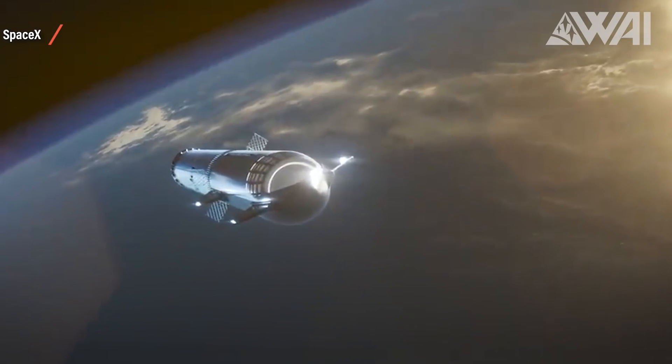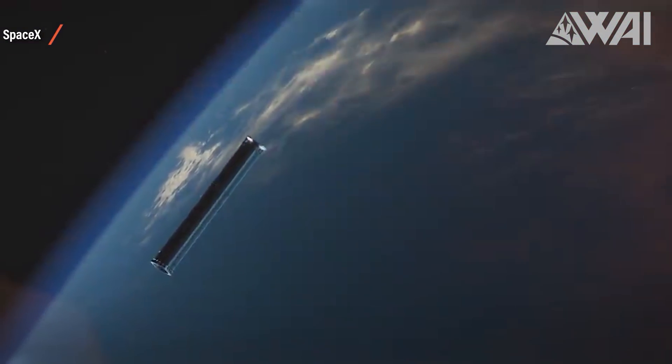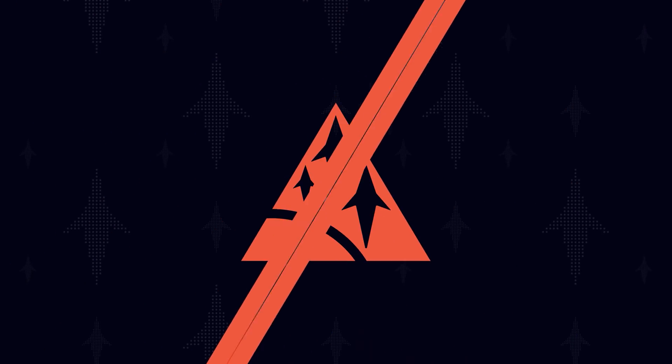So no wheel of cheese or Tesla truck as a payload dummy? For a long time we all speculated wildly about what kind of dummy payload SpaceX would use for the first Starship launch to orbit. Would it be a wheel of cheese, as on the first Cargo Dragon launch on December 8th of 2010? Or a Tesla Roadster, as on the Falcon Heavy test flight in February 2018? SpaceX has a special tradition for demo payloads so they don't risk a customer payload on the first flight of a new vehicle. On a Starship, though, it might be a different story.